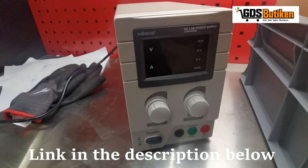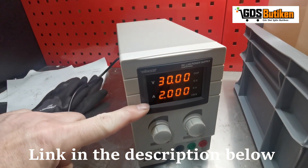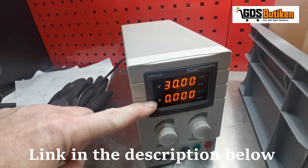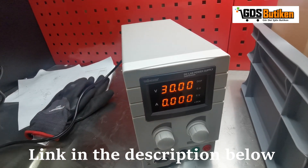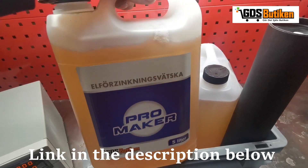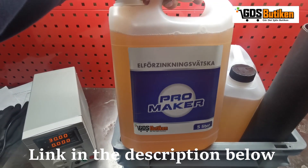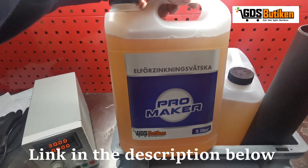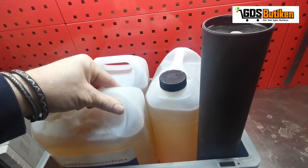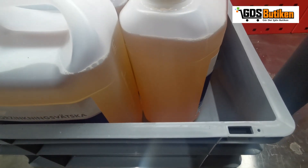We've got the power supply — volts at the top, amps at the bottom. It goes up to 30 volts and I think it's 5 amps. It's a nice powerful little unit. Inside here I've got three 5-litre tubs of the zinc liquid — not sure what it's called in English — and there's a tube and a plastic tub for mixing stuff in.